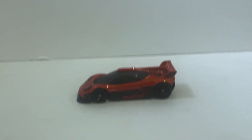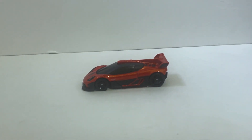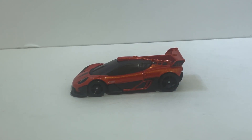Even though Hot Wheels were clearly working with a lot of limitations here, I still think they've done better work with their other regular cars. I'm going to give this an 8.5 out of 10 — it's a decent piece, especially at this price, but Hot Wheels has done better.